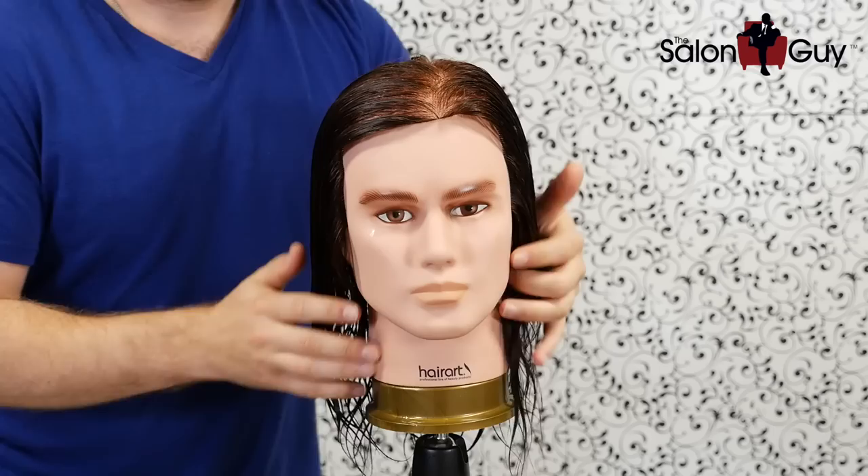Hey guys, Steven of Salon Guy here. I've been getting a lot of questions from you guys on how to make your hair curly when it's naturally straight. So I'm going to share with you some tips on how to go about doing that. They're not that difficult, but you definitely have to put a little bit of effort into it.